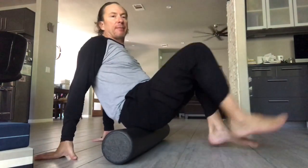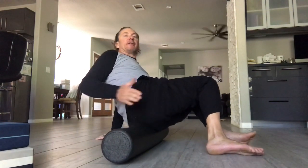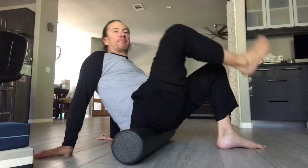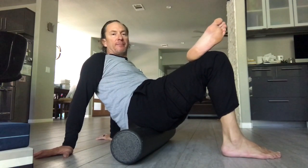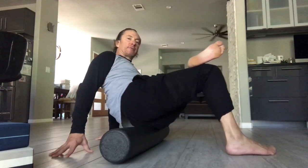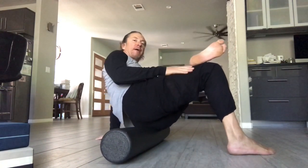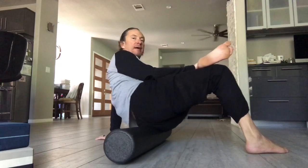Now I'm going to sit on the foam roller — sitting on it with knees bent. Option one: take both knees over to the left, lift your right glute, and roll out the side of your left hip. If you've got flexibility, take your left foot over your right thigh, lift your right hip, and roll it out. I'm just lifting my right hip, my left leg is on top of my right knee, and I'm on my left glute, just rolling it out. My right hand is behind me.